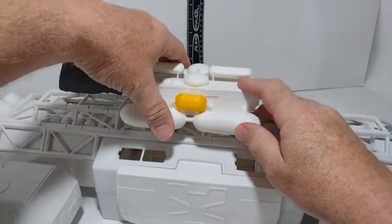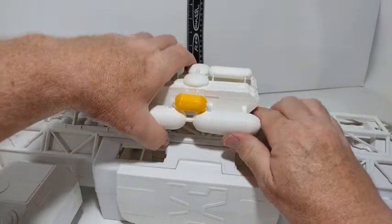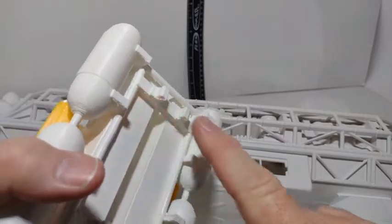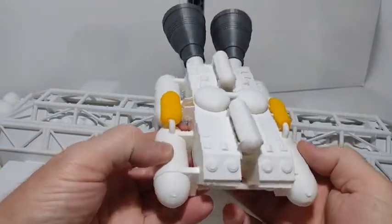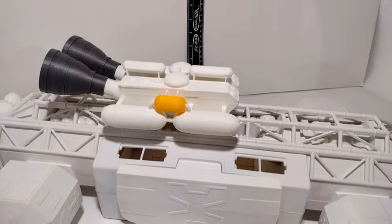It doesn't have to go in any certain spot. There's a cab that I made on the bottom right there — they go around the piping. Thanks for watching, we'll see you next video. Available on eBay and Etsy.